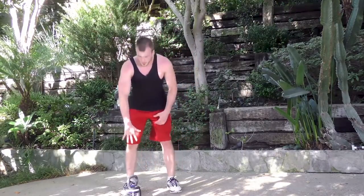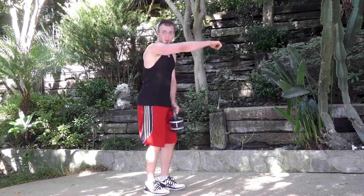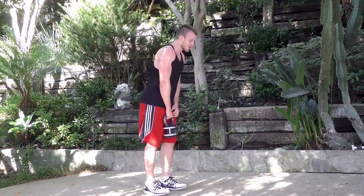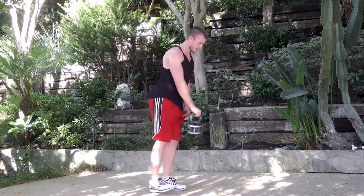For this next exercise, we're going to do a warrior three with the kettlebell. Grab the kettlebell in your right hand and balance on your left leg. As you shoot your right leg back, straighten your right arm out. We're going to go ten reps per side. Coming into the warrior three and back to center.